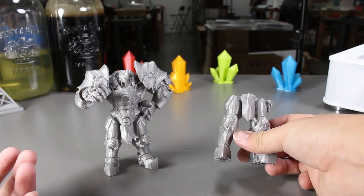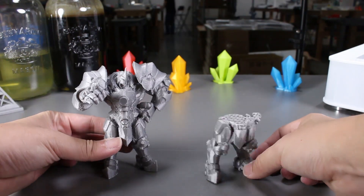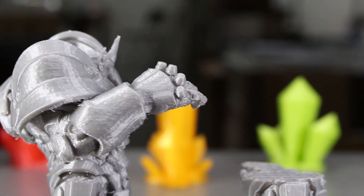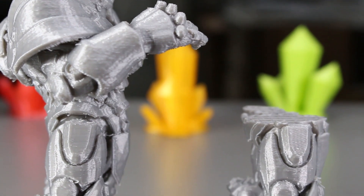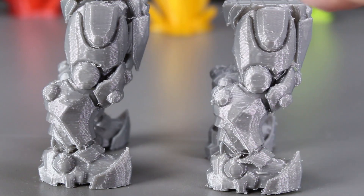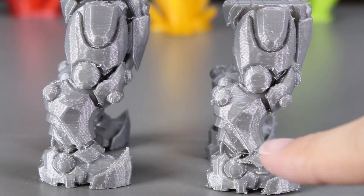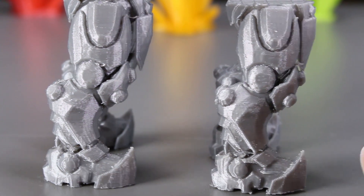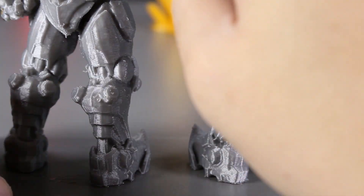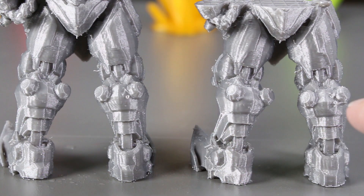Now let's compare the two. From the initial comparison it looks the same, but let's take a closer look. Upon closer inspection it would seem like the nooks and crannies of the legs look a tad more clean with the one that we used hot water. However, on the back it looks relatively the same, not much of a difference.